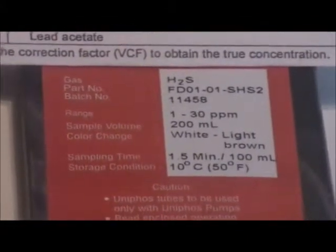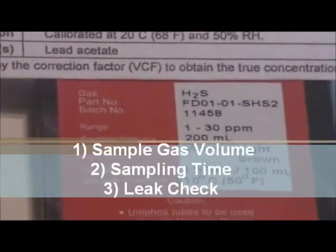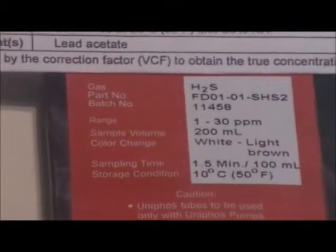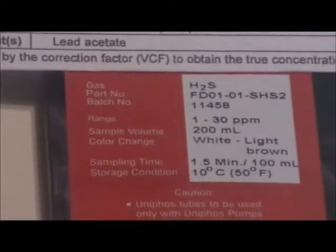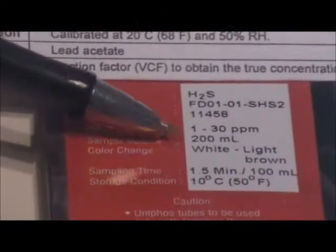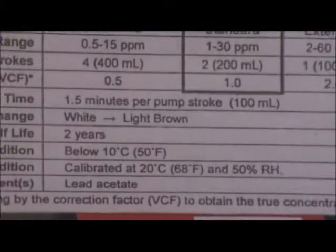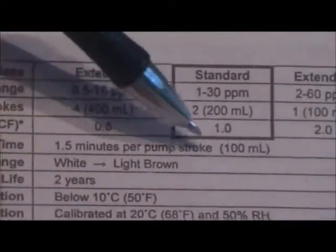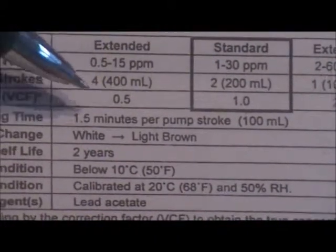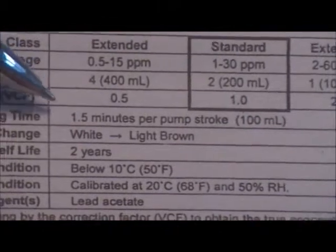Before starting a series of measurements you should know the sample gas volume, the time required for sampling, and perform a leak check. Sample volume and time are given on the outside of the box and on the tube sheet enclosed in each box — the standard range showing two pump strokes for 200 cc's, with each stroke taking one and a half minutes for a total of three minutes for sampling.